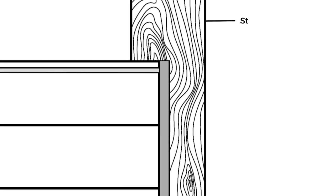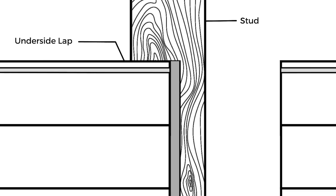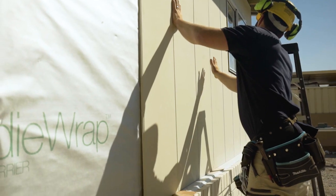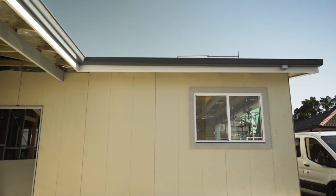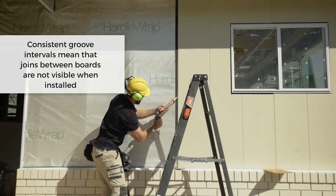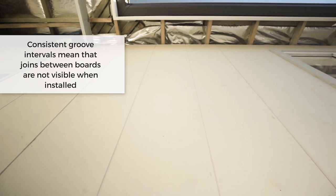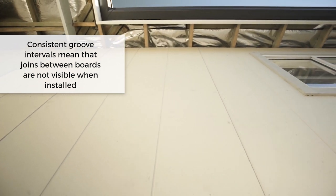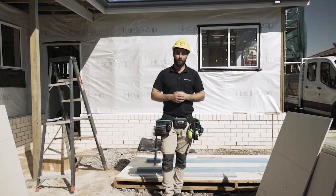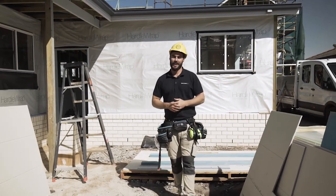Axon uses a double shiplap joint. Ensure that you install the underside lap first — by installing the sheets in this sequence a flush outside surface is maintained. The boards have consistent grooved intervals on the face, so when joining one sheet on top of the other they will align. For more options on the accessories, check out the James Hardy Axon installation manual.